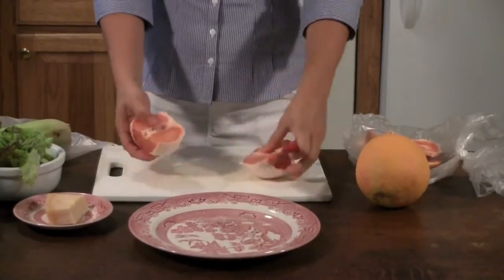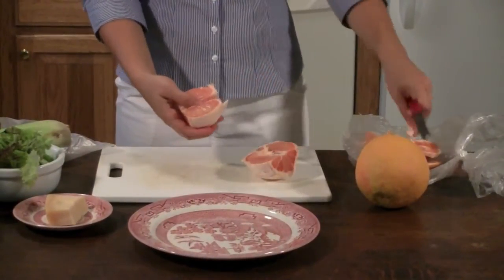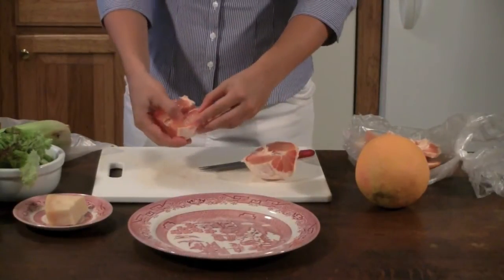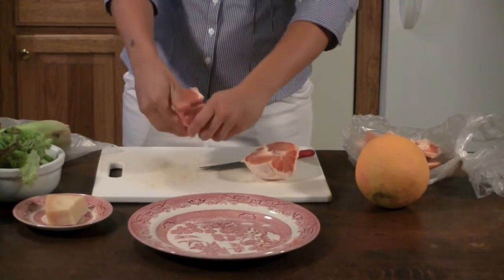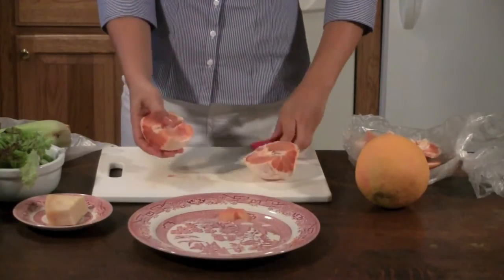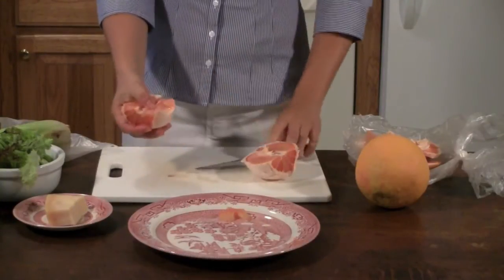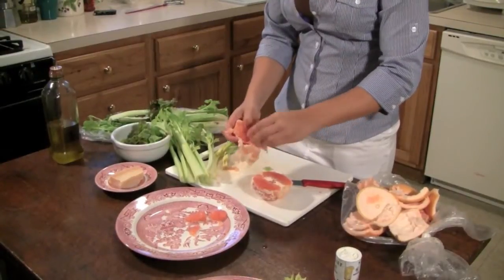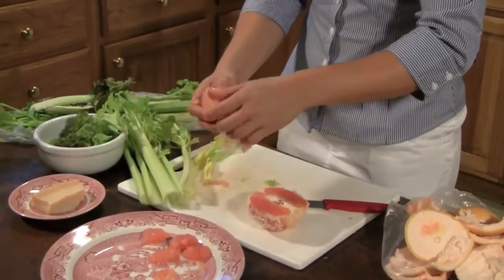We're going to cut it in half — and this is how you peel it, when you get rid of all the white stuff. You don't want any of that. When you see the pulp, you put your finger under it and you push it out and you kind of rip it like this, and you put it on the plate. And for the next slice, you cut very close to the center, pull the top layer of the skin, and you do the same thing for the next piece of pulp.